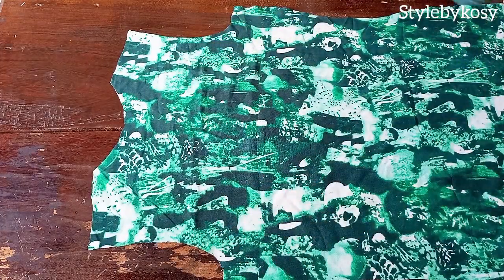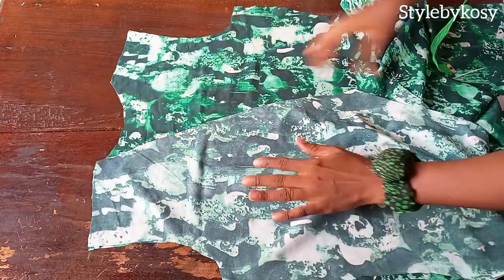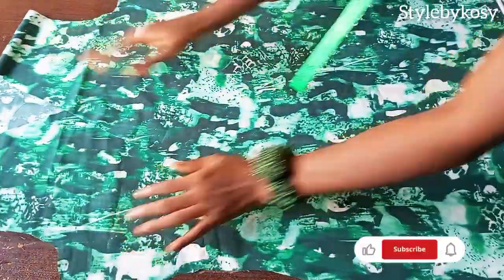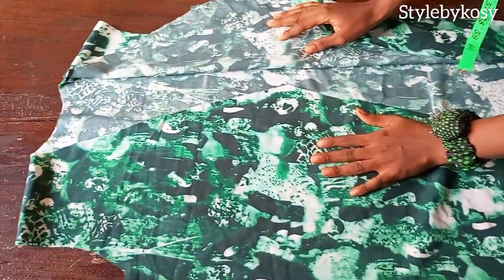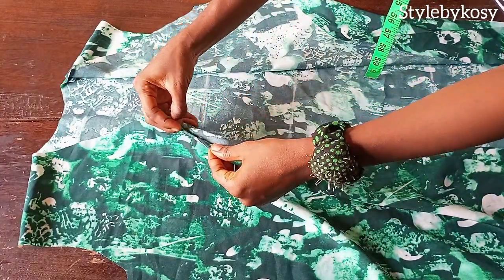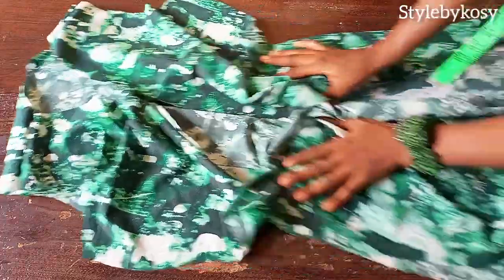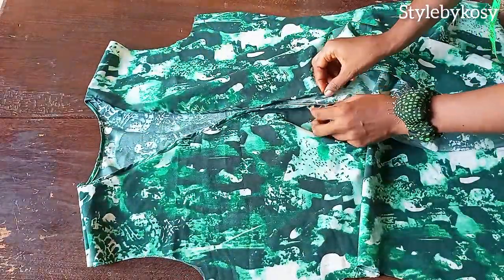Now we start sewing. Open up your fabric and place your front piece on top of the other one with right sides facing each other, then sew the shoulder with half an inch. After joining my shoulder, this is what I have. The next thing is to fold the neckline — fold a quarter of an inch first, then fold it into two again. Continue to the other neckline. After sewing the neckline and folding, this is what I have.